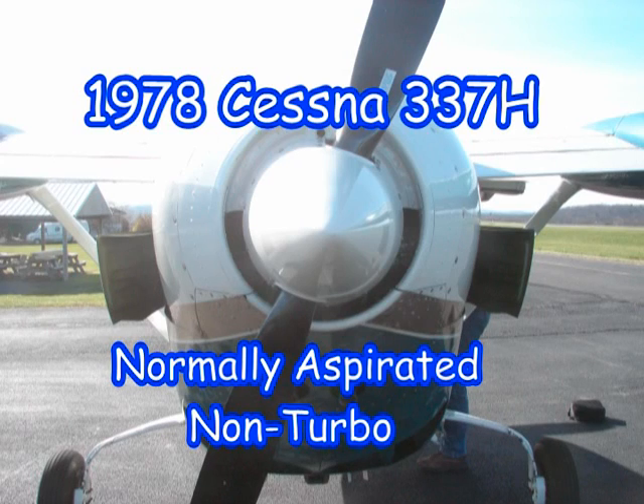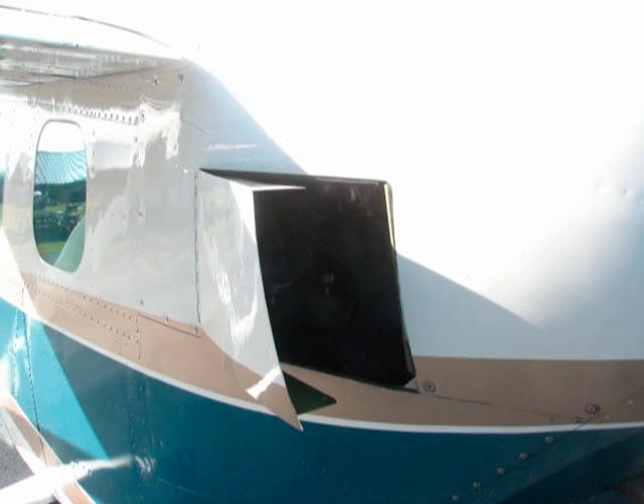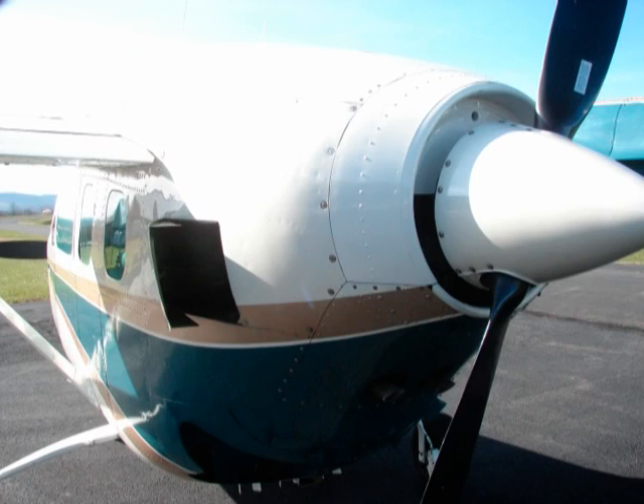We are flying a Cessna 1978 337H. Notice the large doors at the back — they are the cowl flaps, used only when the engine seems to be overheating. They are so large they do cause problems if used when you are flying with just one engine.